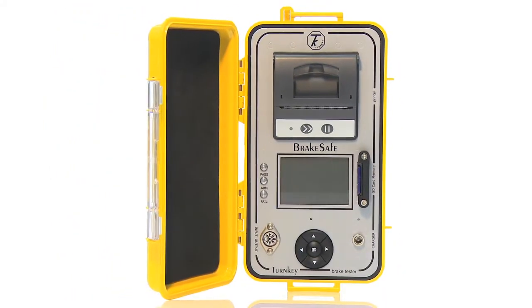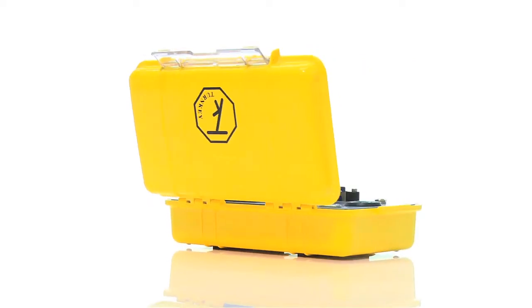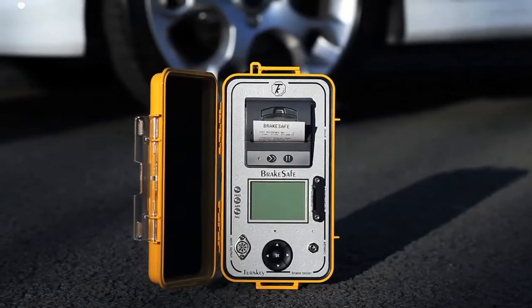It measures mean and peak deceleration and the time to stop. It can also evaluate the test speed, stopping distance and left or right pull due to brake imbalance. The instrument has no connections to the vehicle under test.